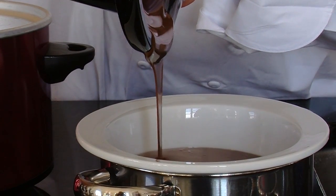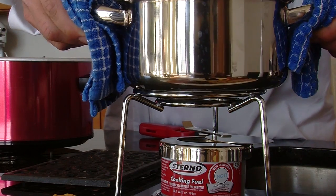Then you want to take your can of Sterno, put it underneath, and light it. And that's the way you transfer chocolate fondue that's been made in a crock pot into a fondue pot.